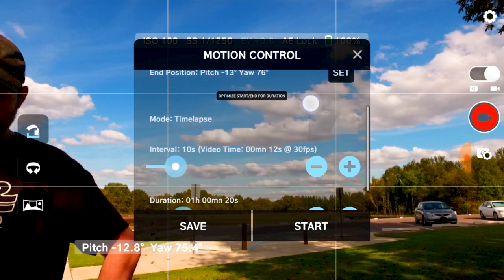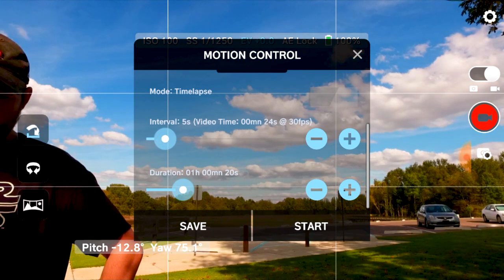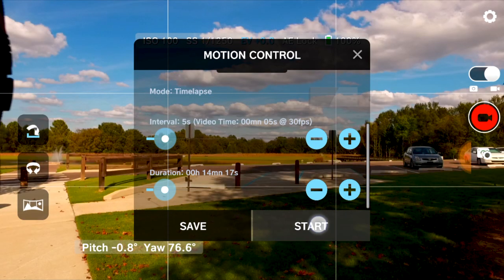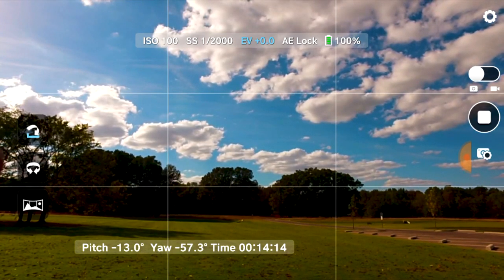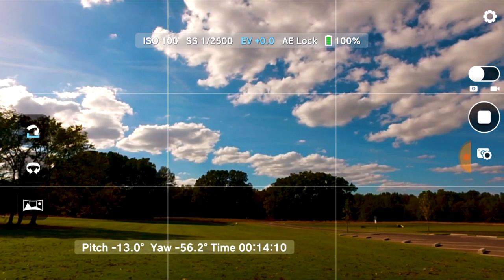Now set the interval of how many pictures you want taken within the duration. Let's run this for about 15 minutes. Then you click save and just hit start. You will see the gimbal move to the start position and then slowly move or pan towards your end position.